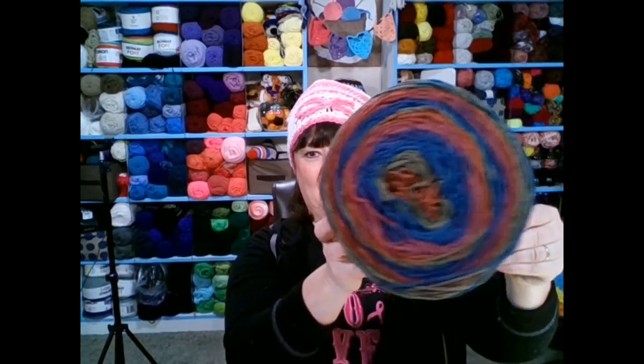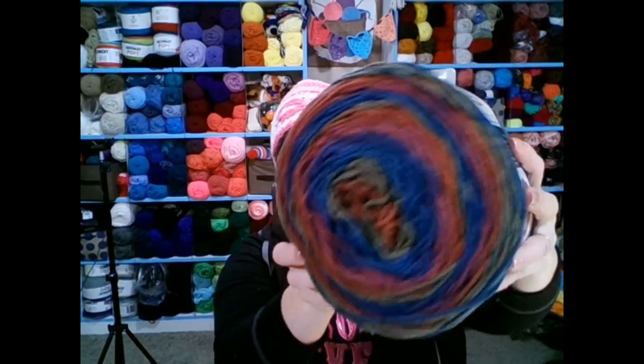I went to Michaels and used the 40% off coupon there and got this one — look at those colors. It's called Plum Pudding. It reminded me of Christmas even though it's not traditional Christmas colors. These yarn cakes aren't cheap — this one is $9.99 and the other was $6.99 — so use that 40% off coupon every week.